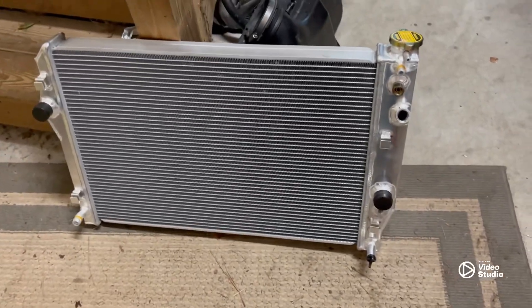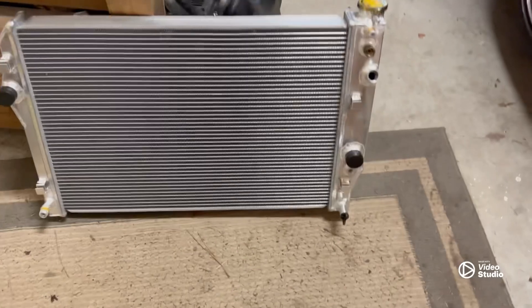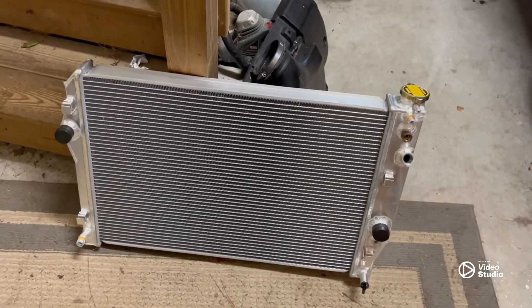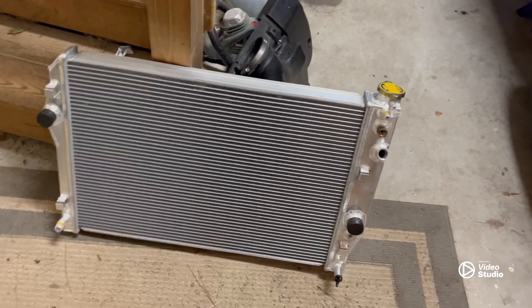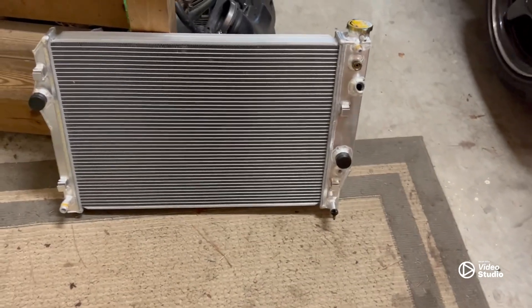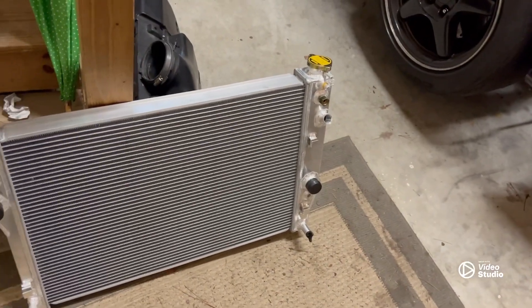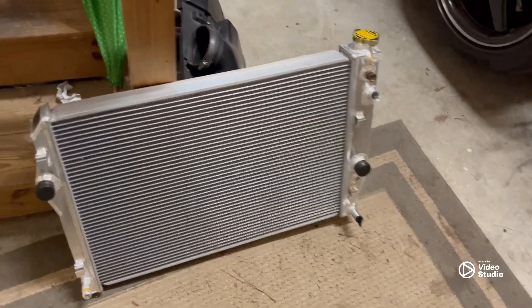Let me show you the new one - this is our new radiator here. I got one with the transmission cooler built in. This unit is an inch and a half, with a two-and-a-half wide by two-inch core, so you're getting three quarters of an inch more core than the old one. This is a three-row unit and I got this one off eBay - all aluminum, none of that plastic side tank crap.